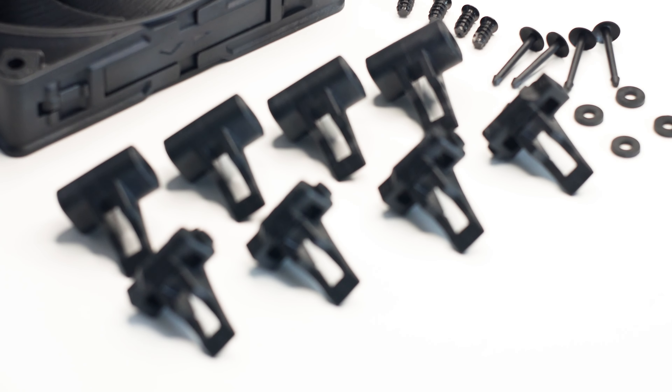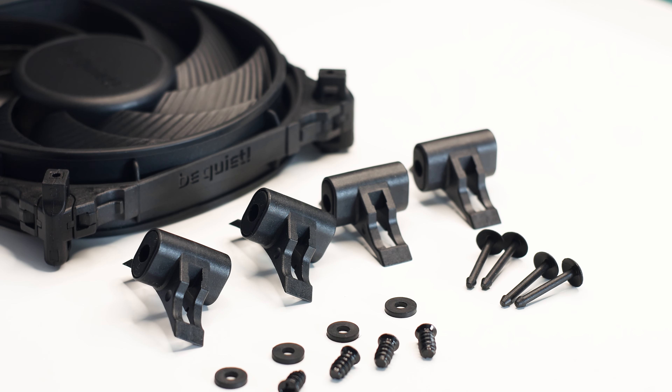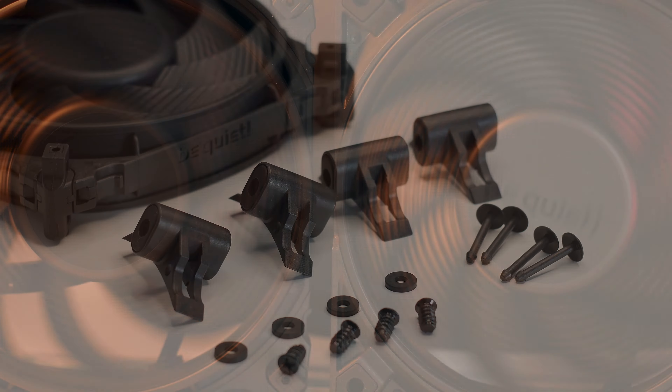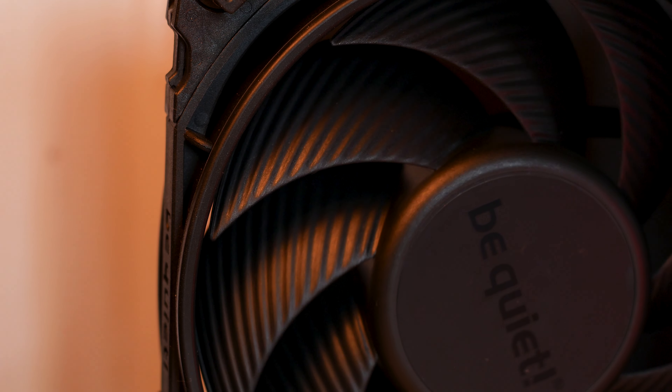All this being said, if you want a performance-oriented fan with no RGB, then the Silent Wings 4 and the Silent Wings Pro 4 are a great choice. If you don't need the Pro level of performance, you can always get the non-pro variant for less money but with similar performance.